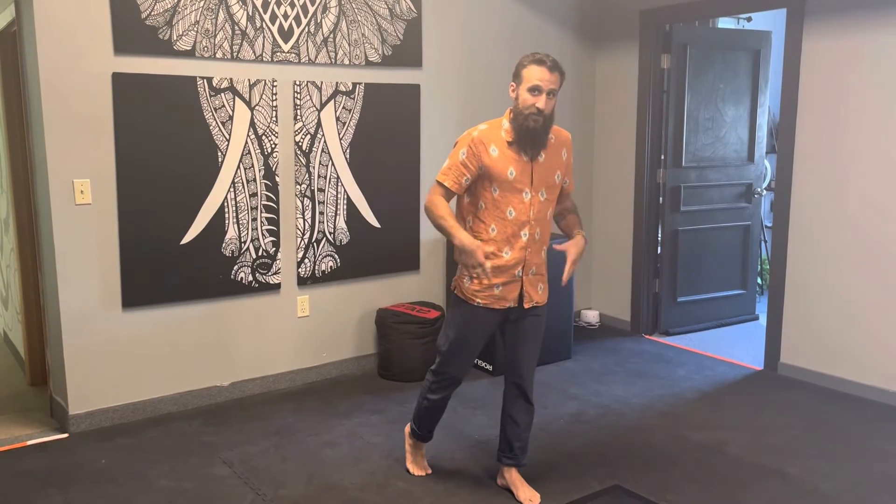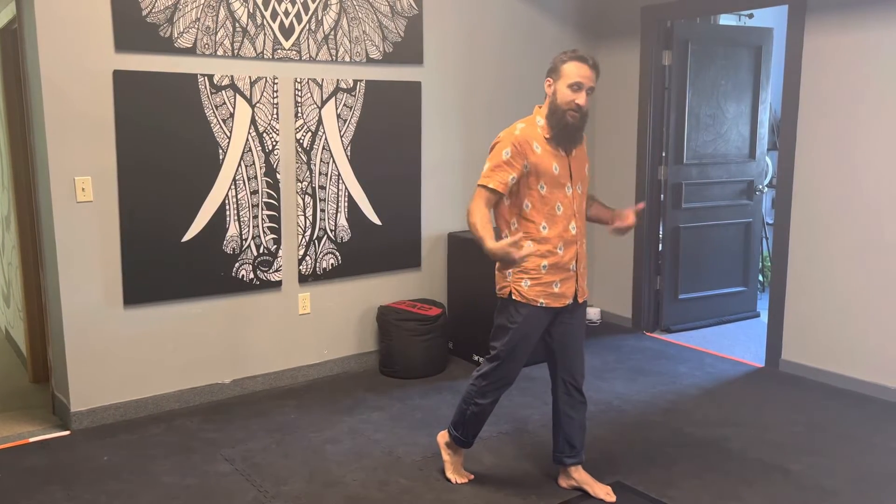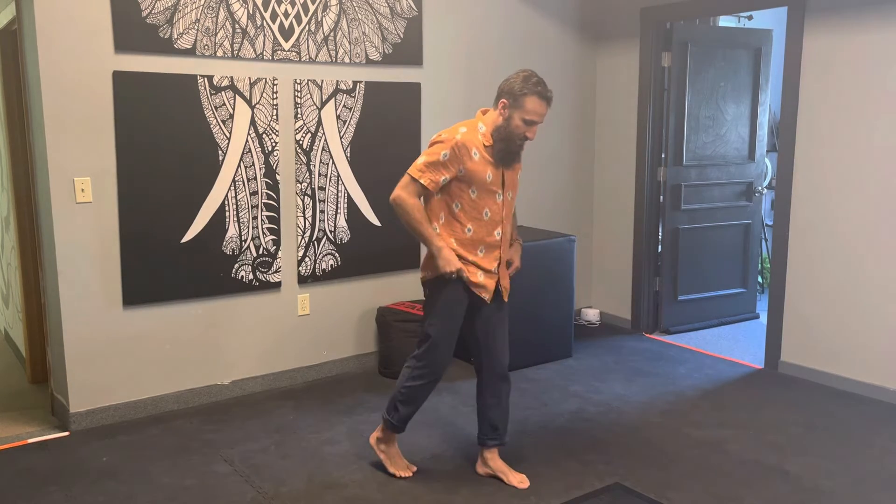We're going to talk about the spiral lunge. This uses a lot of the anchoring position that we've been practicing. I always start with my feet together, then take a step forward — you'll notice my back heel comes up. Get into this position first: left leg is forward, right leg is back.